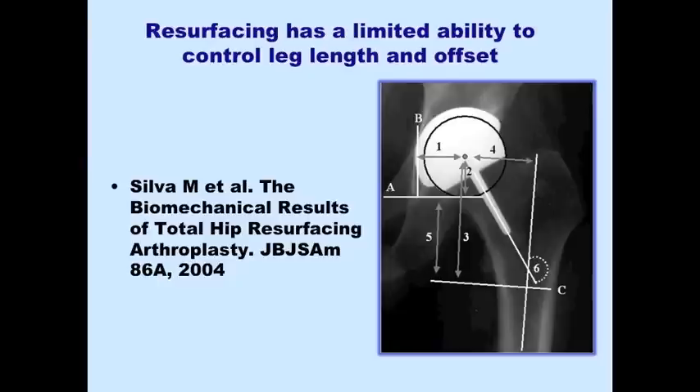Jim Powell recently showed that leg length and offset can be reconstructed well with hip resurfacing in simple cases, but in complex cases Silva has clearly shown that the biomechanical restoration is much more limited in hip resurfacing than it is in hip arthroplasty.